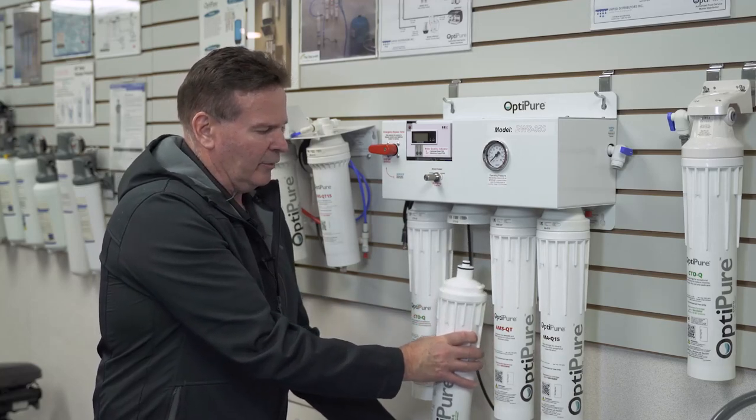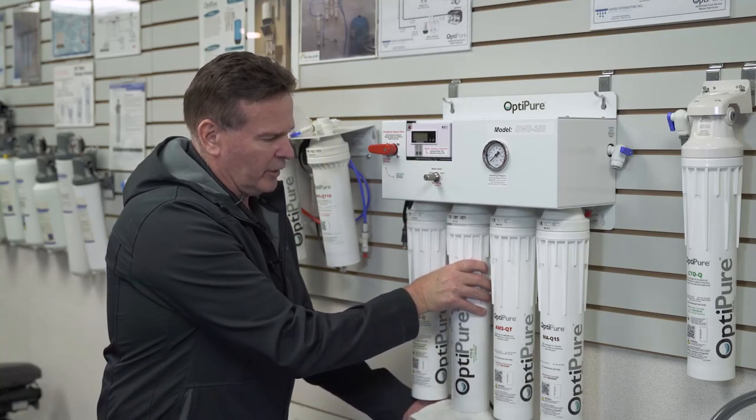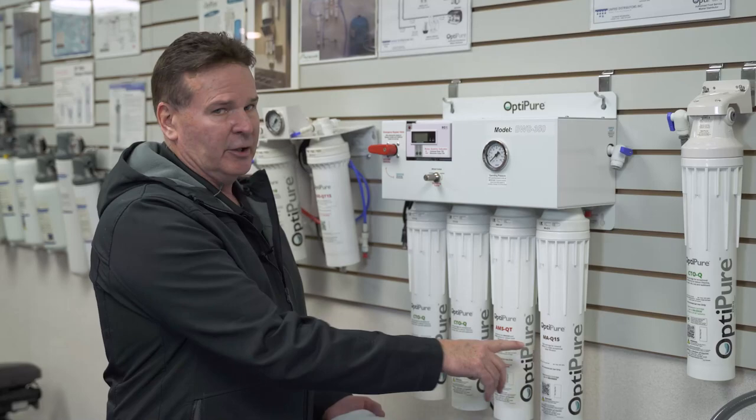Do the same with the second CTOQ — work it all the way down, the new one comes in and sets back in the same way. Don't try to force it; push it up all the way, turn to the right. Then you're going to move on to the MAQ 15 filter.